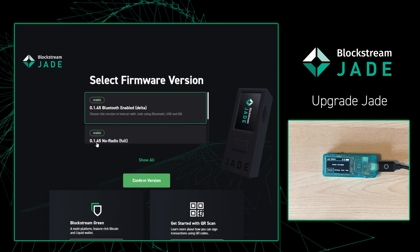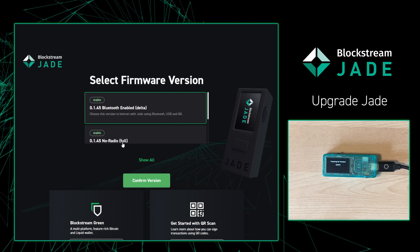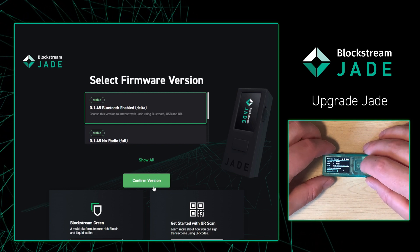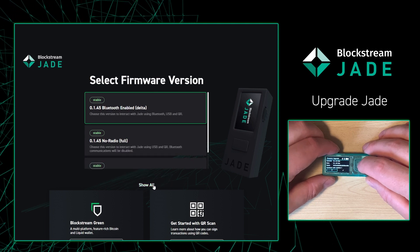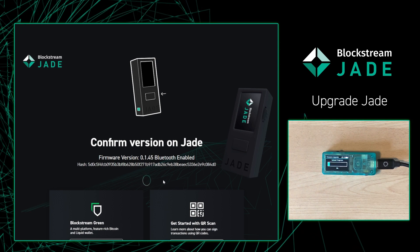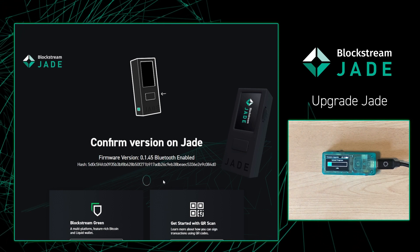From there, I'm going to simply press 'Confirm Version'. Then your Jade is going to ask you if everything looks all right. Everything looks all right to me, so I'm going to press the check mark. And then from there, you just sit back and wait for your Jade to update to the latest firmware.